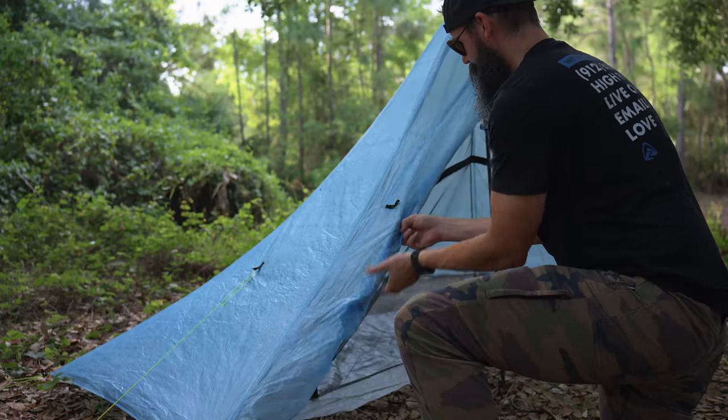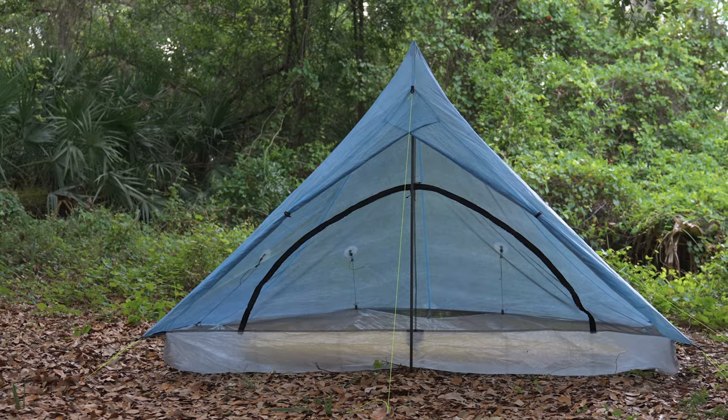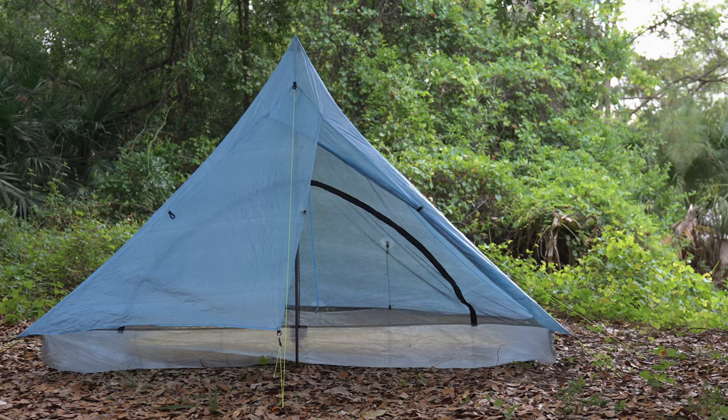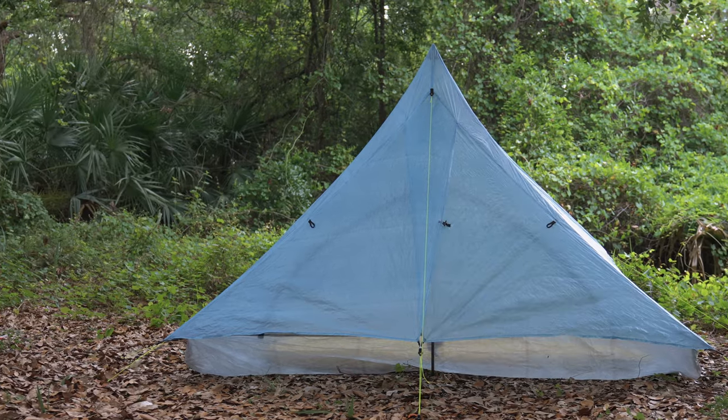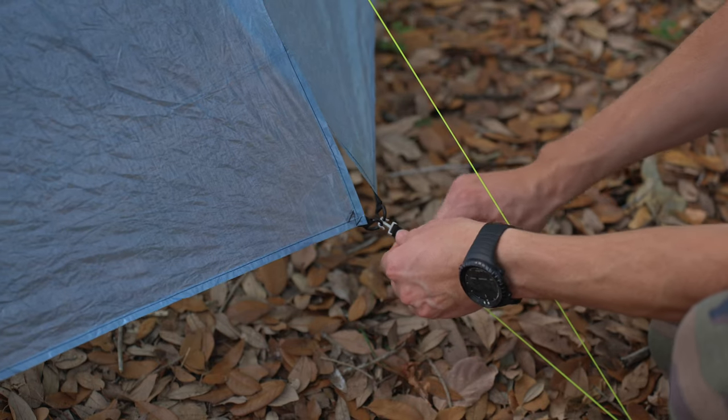The AltePlex Lite features dual storm doors that can be opened or closed independently. Leave them open on a nice night for a breeze and great views, close the upwind door to block cold wind, or close both for 360 degree rain protection. The doors can be closed with our custom made metal hooks. There are no zippers on the doors, which prevents potential failure over time, a common occurrence on dusty trails like the PCT and CDT.